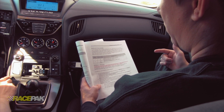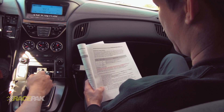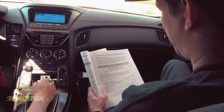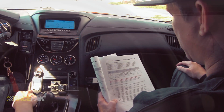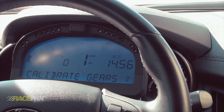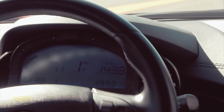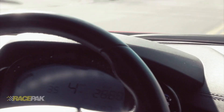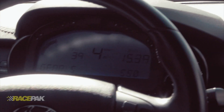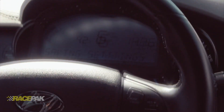Now that the speed's done we can calibrate the gear. With this being a manual transmission, the manual says you can calibrate the gear position indicator for each gear by pressing button two to set the value to yes and follow the gear indication instructions. Calibrate gears is showing Y on the screen. All right — there's gear one, gear two, gear three, gear four, gear five, and last but not least gear six. And saving settings.